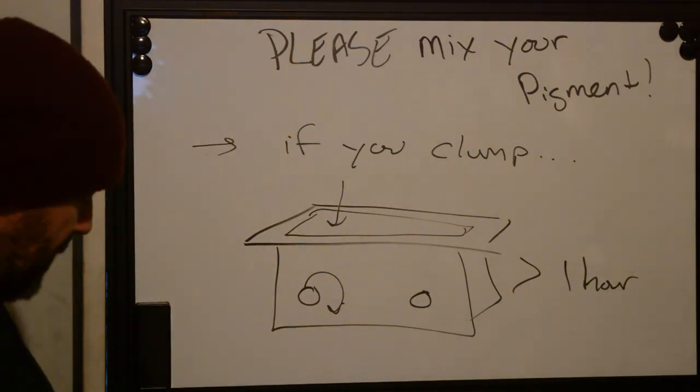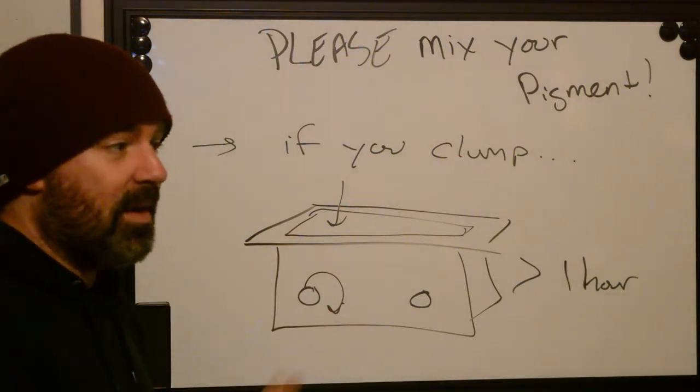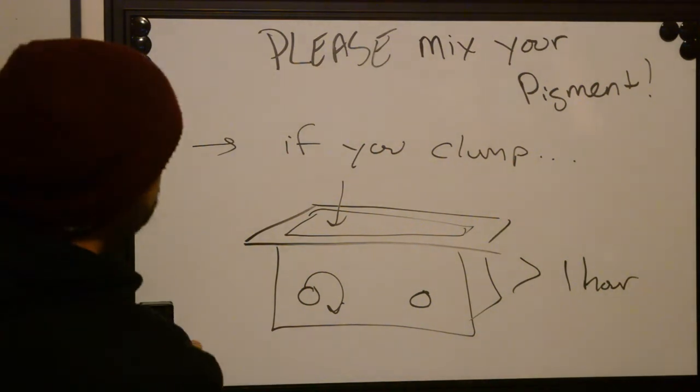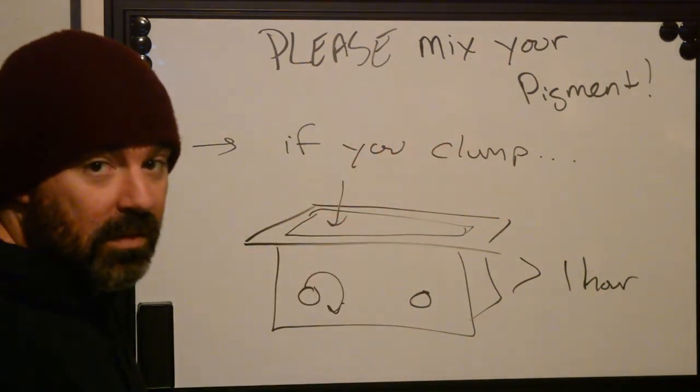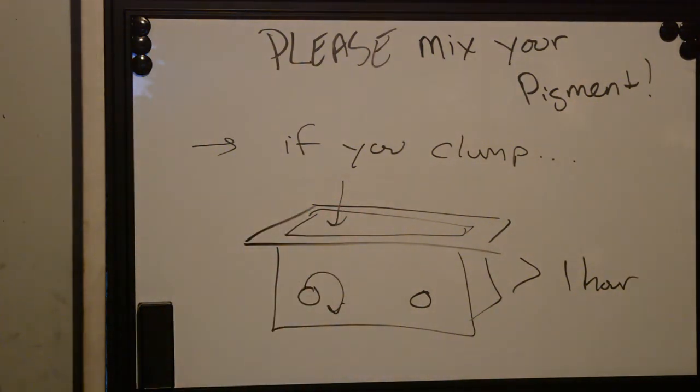Otherwise, you don't want the clumps — mix your pigment. It takes just a second to do it. Two minutes a day. If you want to do it at the end of the day, make sure everything is getting a good shake. You'll be good to go. Please mix your pigment — it's going to make your tattoos look better. Rock and roll. It's Ryan from BetterTattooing.com signing off.